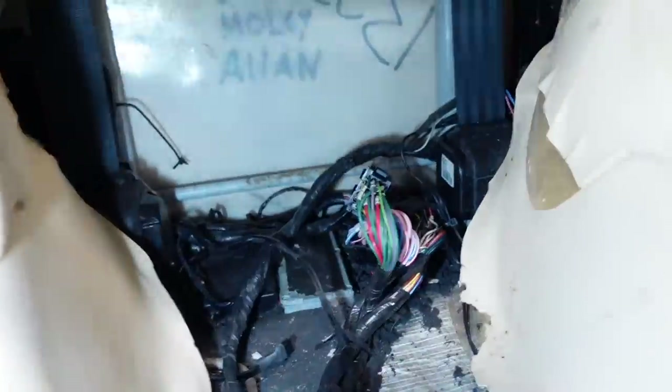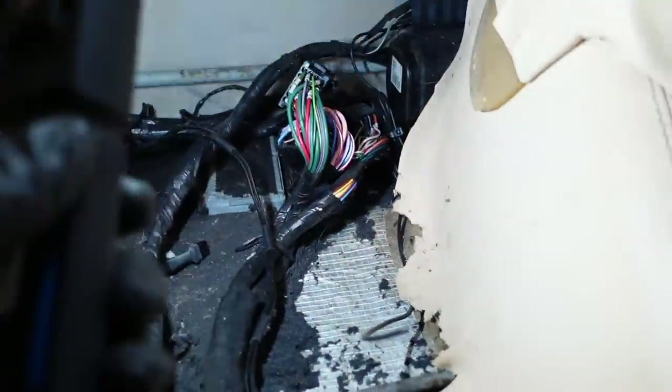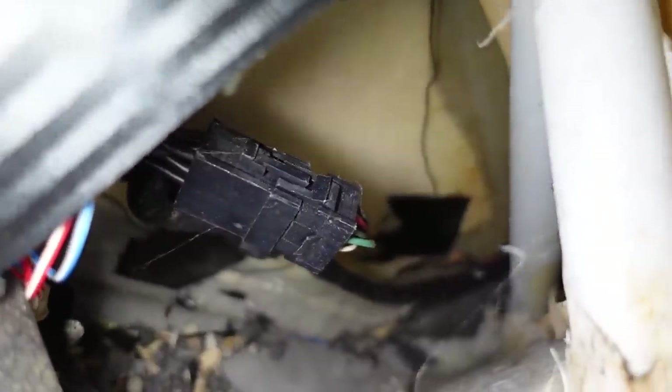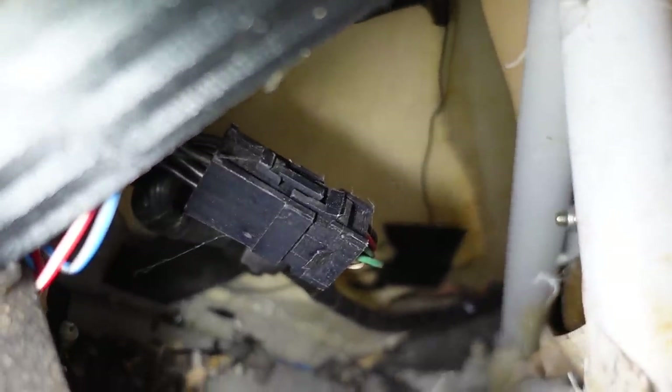I've just removed the cable ties for the immobiliser, pulled it out of its bracket, just pulled it right out so I could have a look - and found another broken wire. The unit seems to have a lot of wiring behind it as well. I can see with a mirror there's a load more broken wires in there, so I think I'm going to have to remove the rear bench.